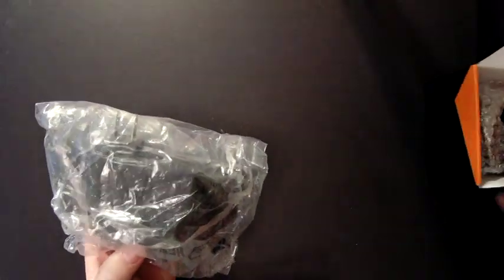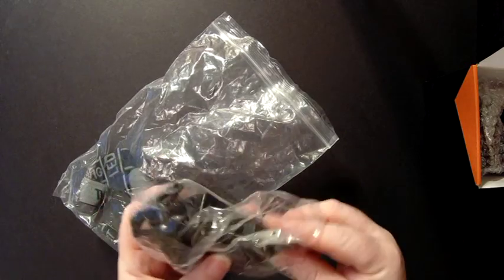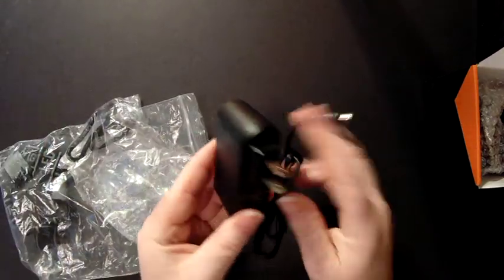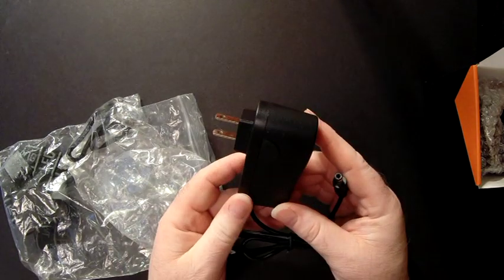As with all of these lights coming from them, they have a charger. It's an 8.4 volt charger, which you see here, and again it comes with the US plugs so it can plug right directly into your wall socket.